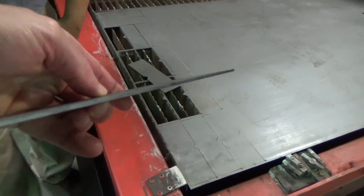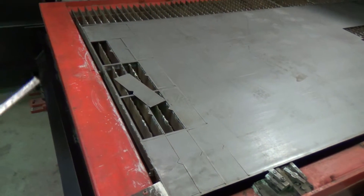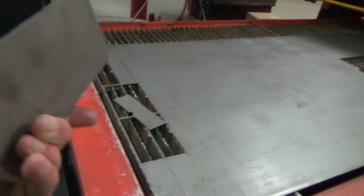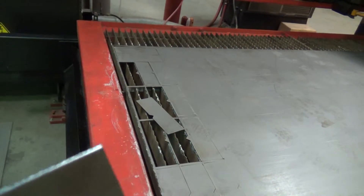Here's the part, here's the edge, decent quality. This machine could probably use a good tune-up, but not bad for a machine that's been sitting for a long time. Just fired it up and did some quick test cuts.